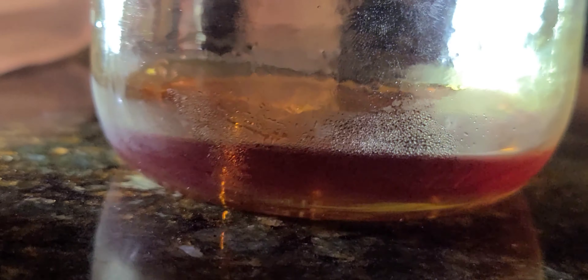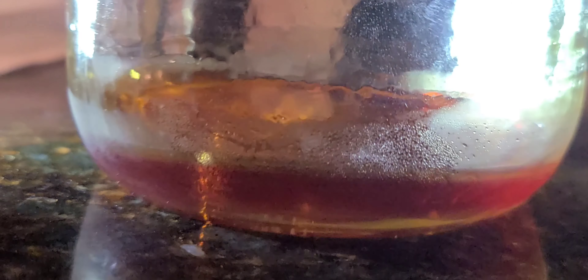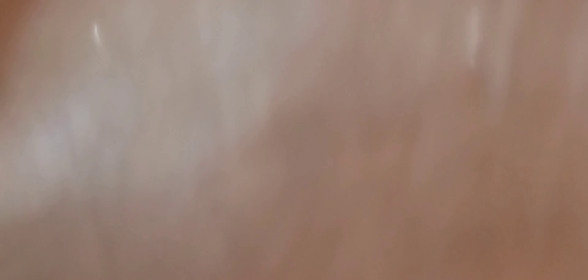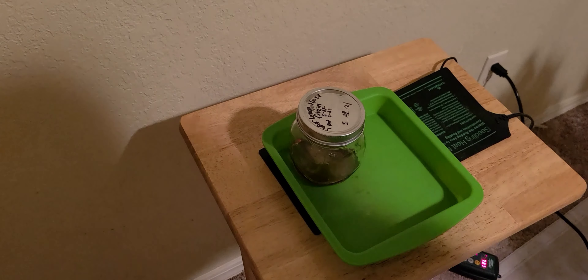Still evaporating now, it's getting thicker. Still good for a second. It's kind of thick, still cold. That's ice there floating.